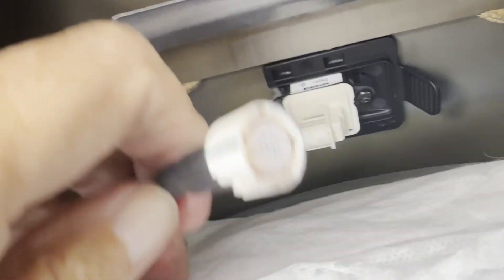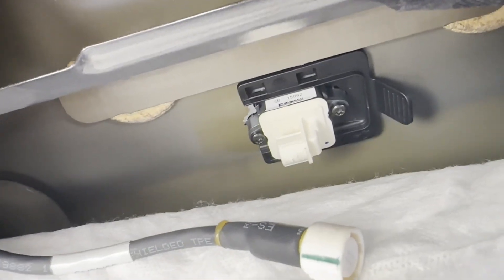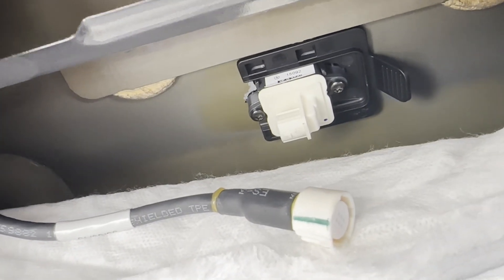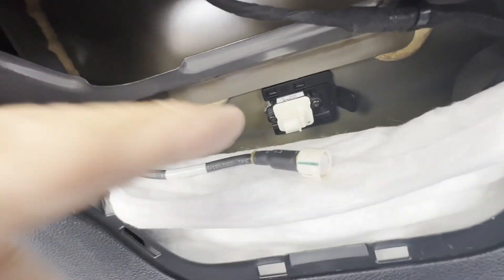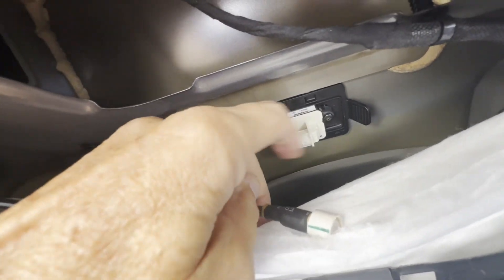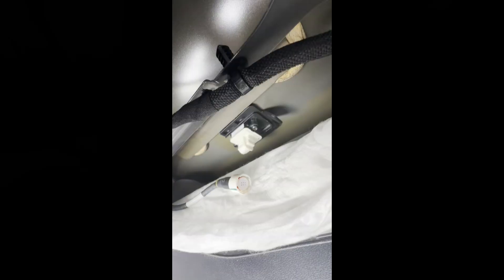After getting the cover off, the wire cable comes right off and the camera is left up there. Now it looks like there are two Phillips screws in place on either side of it, so I'll get a screwdriver and take this off — but actually looking at it closer...